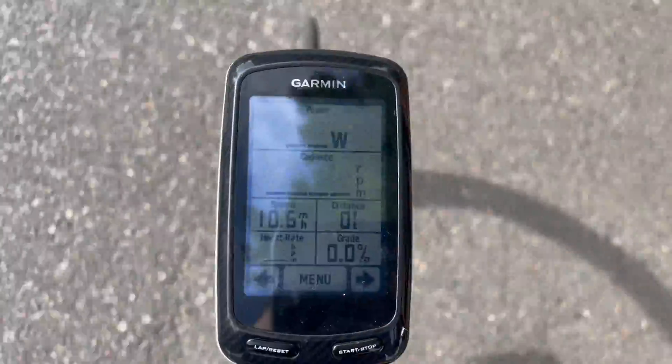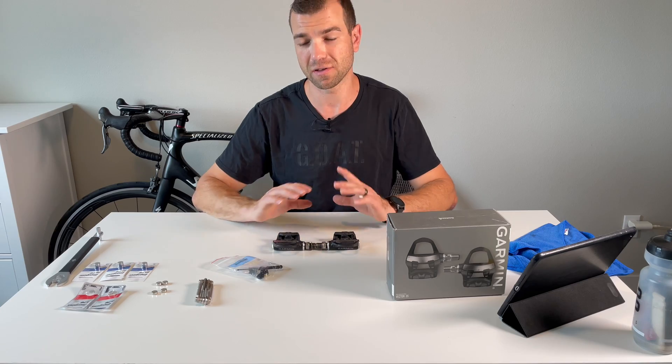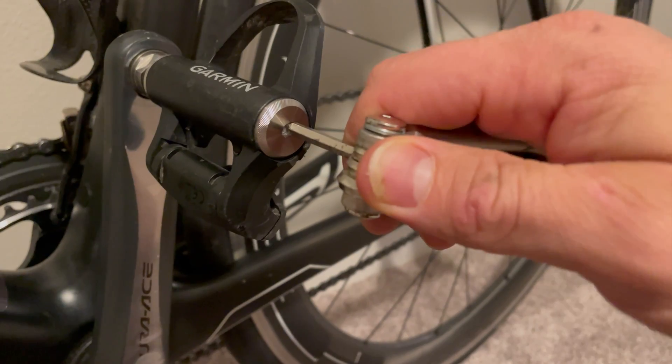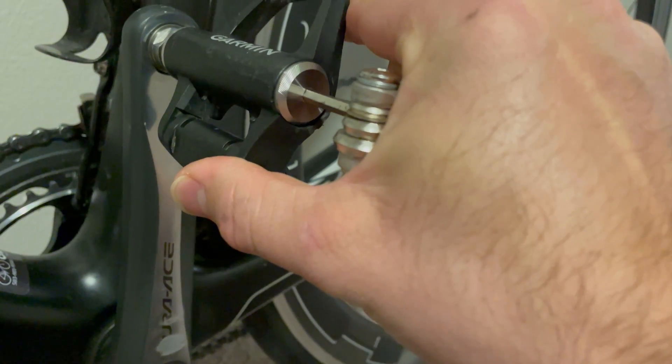But in the last year or so, I've been experiencing some connection issues. It keeps disconnecting and connecting, and I keep losing data. To fix the disconnection issue, I've tried using different types of batteries so many times.